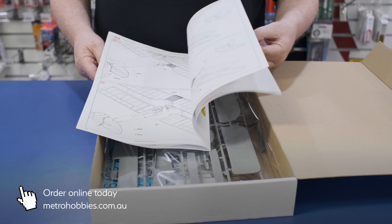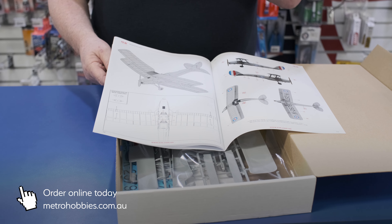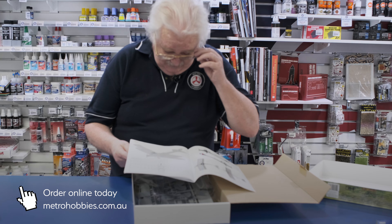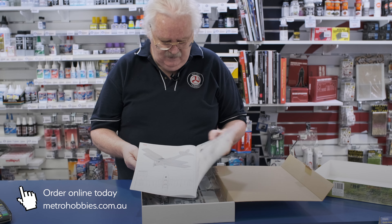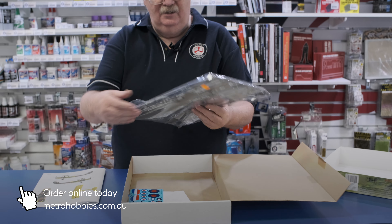I'm also aware that somebody is working on a 1/32 scale conversion to do an Aussie ambulance version, which some of you might already know about. It's nicely detailed, with a few bits and pieces. There's a completed model shown with masking, and there are your two schemes — both obviously Australian related, though we'll be doing all sorts of other schemes.